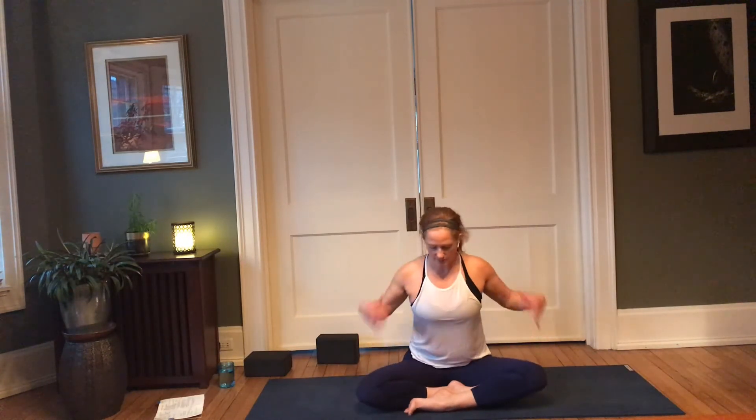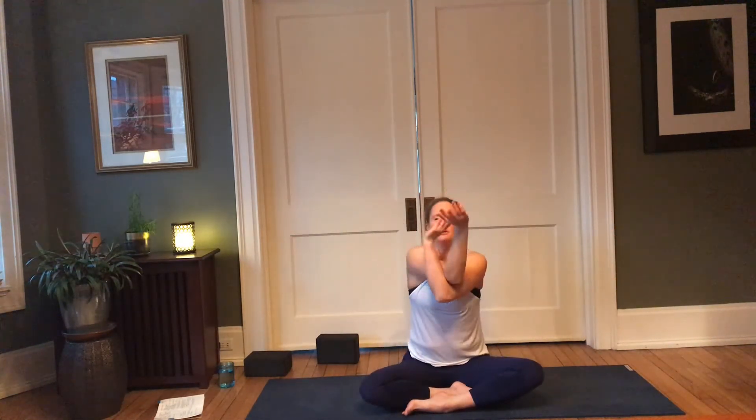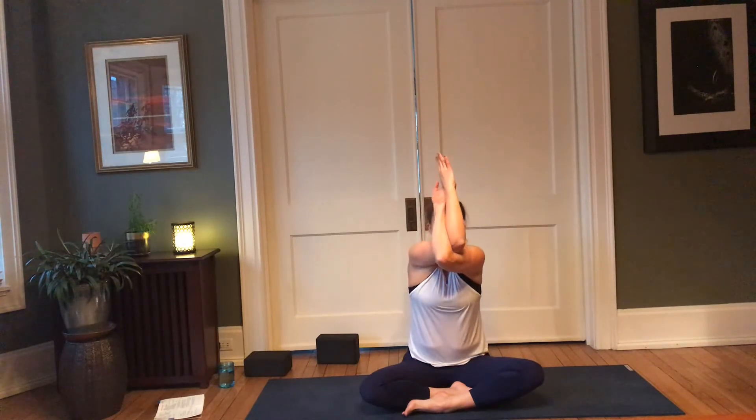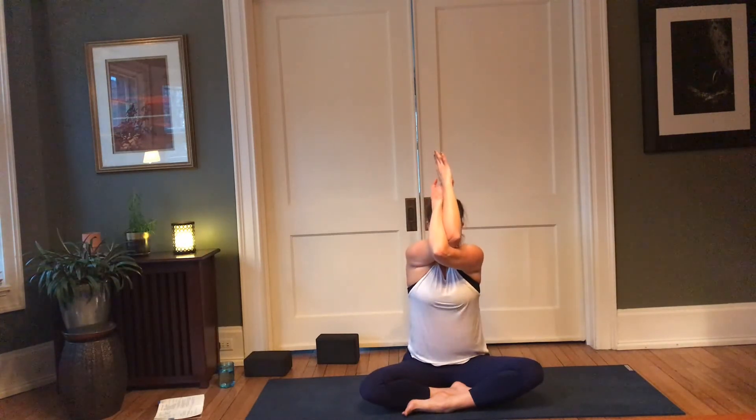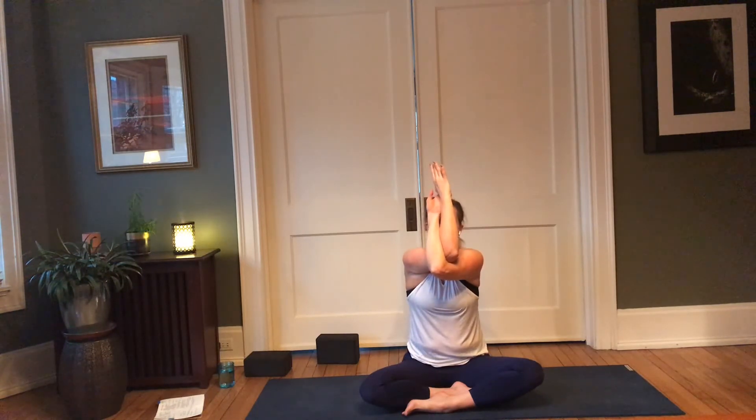Then come back through to center, moving into a cross-legged position or any other seated position. We're going to move into some shoulder opening from seated — go ahead and stretch your arms out wide. Bring the right elbow over the left for eagle, elbows lift, shoulders drop down and back. Breathe into the space between the shoulder blades, try to separate that space by resisting between the palms and forearms.